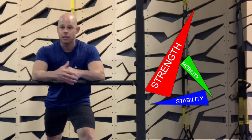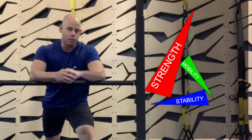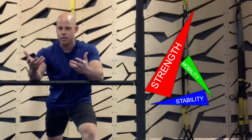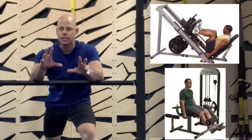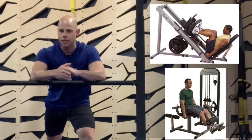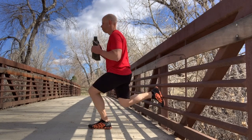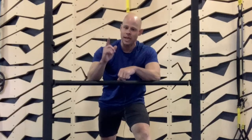The unfortunate reality is a lot of us don't have the stability and oftentimes the mobility required to adequately challenge our strength, largely because we're sitting all the time, and we're coming to progressive calisthenics with a history of very stabilized leg training like leg presses that don't require hardly any stability or mobility. So these areas are woefully lacking, and when we do exercises that require it, that's our weak link — which is why many people say it's great for balance but won't build strength, which is absolutely true.